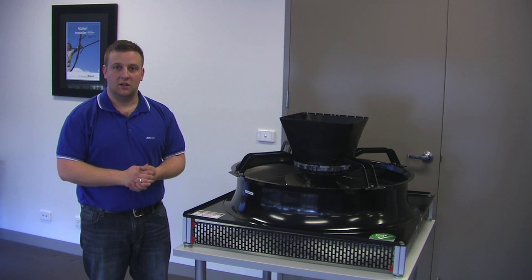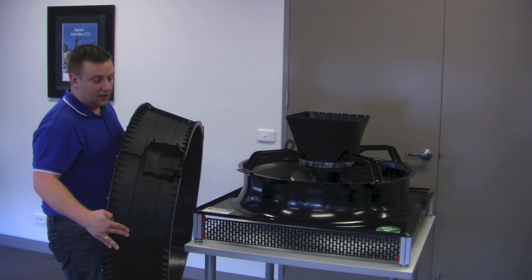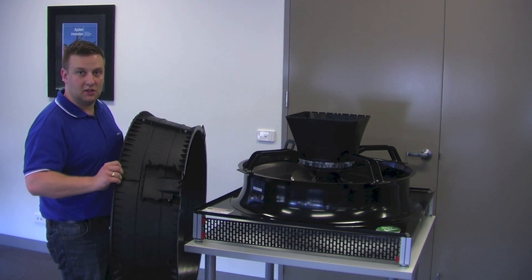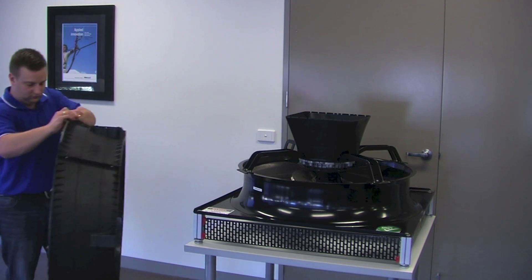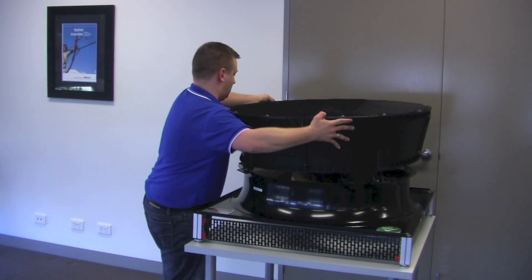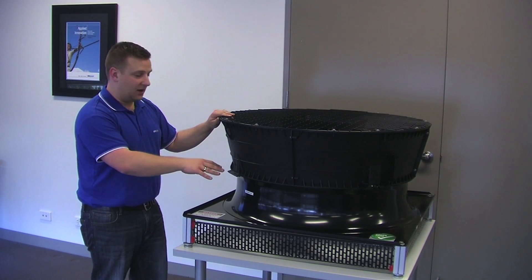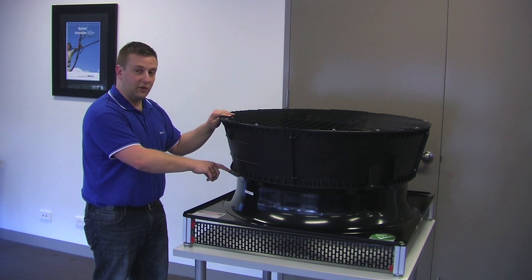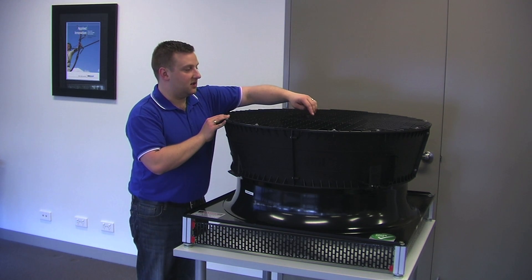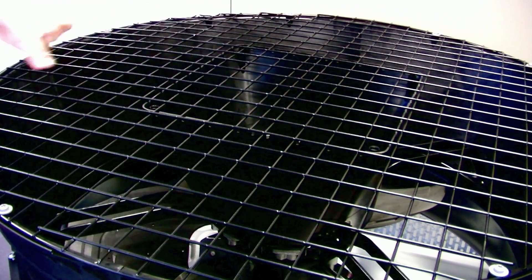With the inner diffuser in place, we now put the outer diffuser on. Important to note, the cable exit from the terminal box should be in line with this panel here. The brackets should mount up with the holes that are already in the outer diffuser. And on the guard grille, you will notice that there's a second wire that runs down the middle and this helps with positioning inside of the inner diffuser.